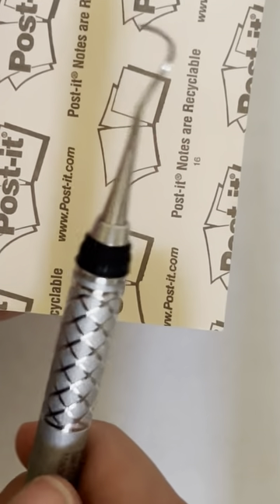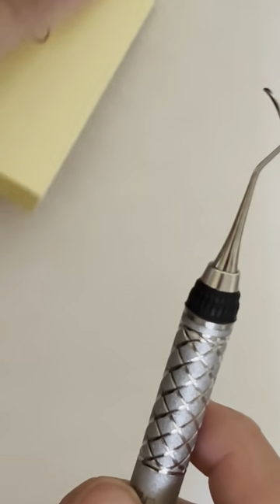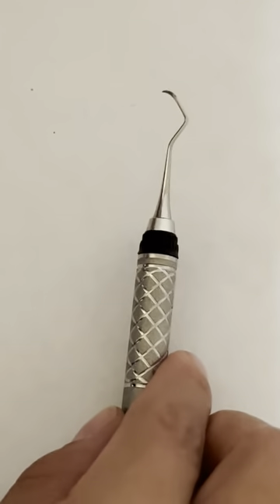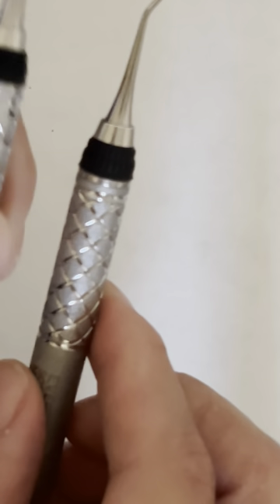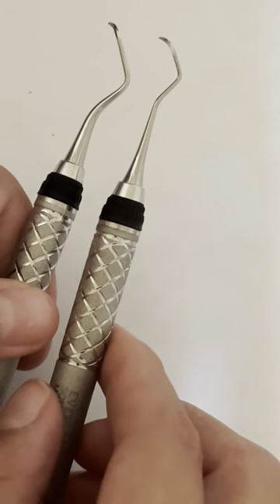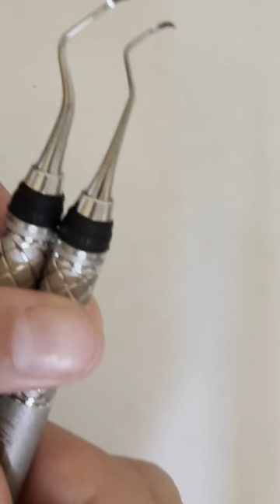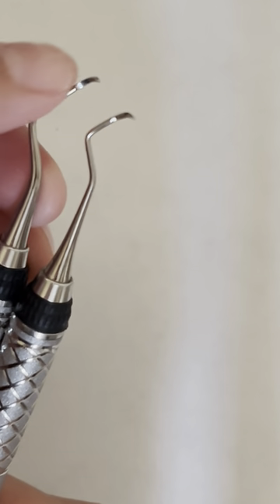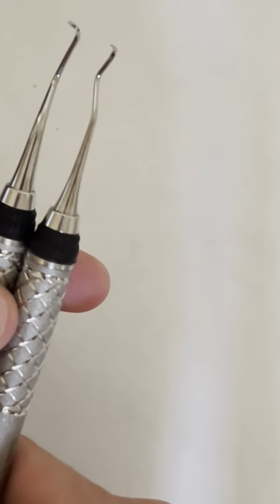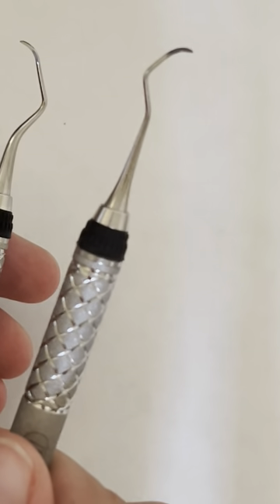Then we're going to go with our Columbia 13/14. This one is universal, but the terminal shank is smaller — see how it compares to the Barnhart? All three of these are universal scalers. The 13/14 Columbia is the smaller one, while the Barnhart looks a little bit bigger.